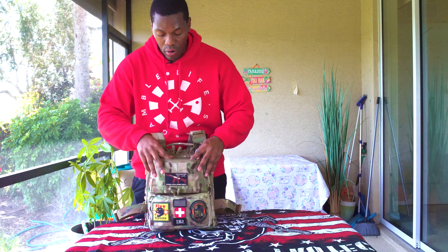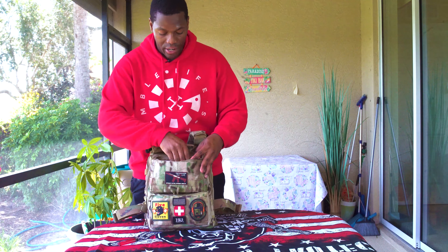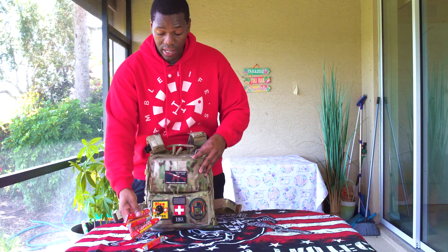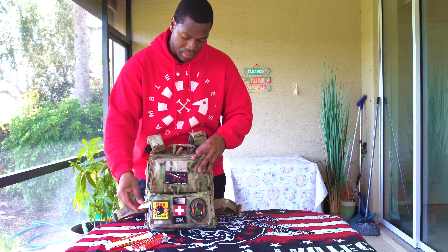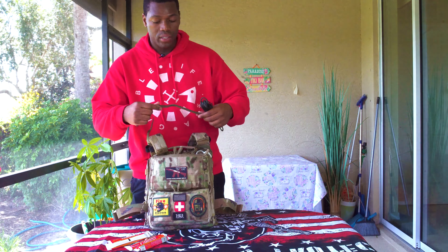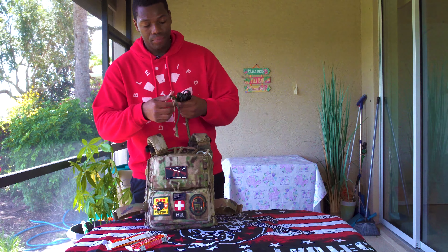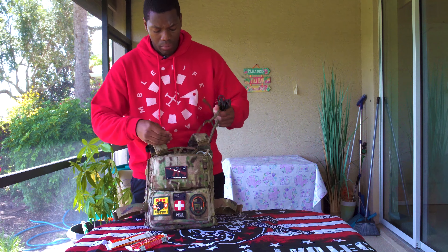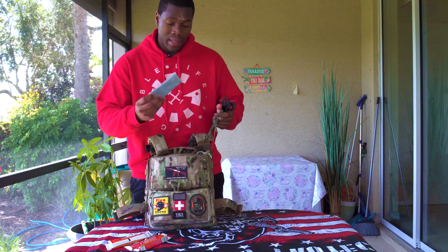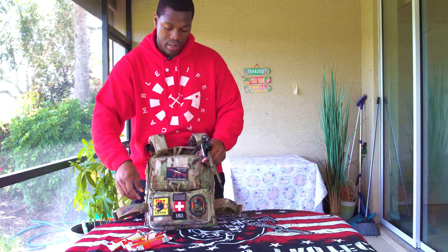This front top pouch here is more tools for the trade. Got a lighter, some more chem sticks — bigger chem sticks — some matches, and some 550 cord. I've got a braided 550 cord that I actually braided up myself in Afghanistan, which is pretty cool. This one is stripped out of the actual 550 so it can be used for multiple things and multiple situations. Also got a roll of flat duct tape and some more chem lights.